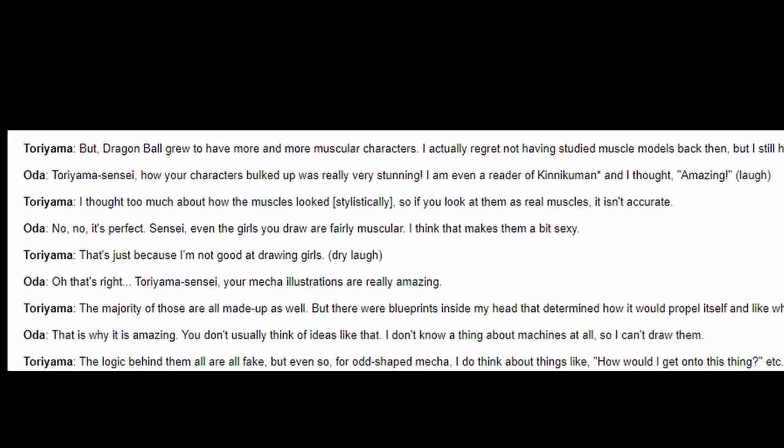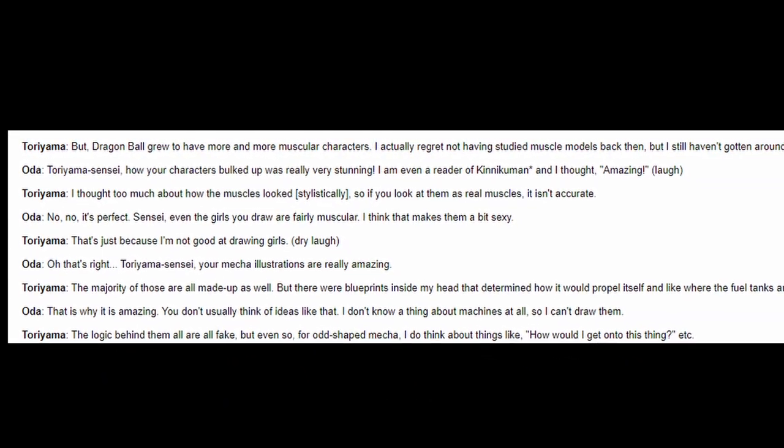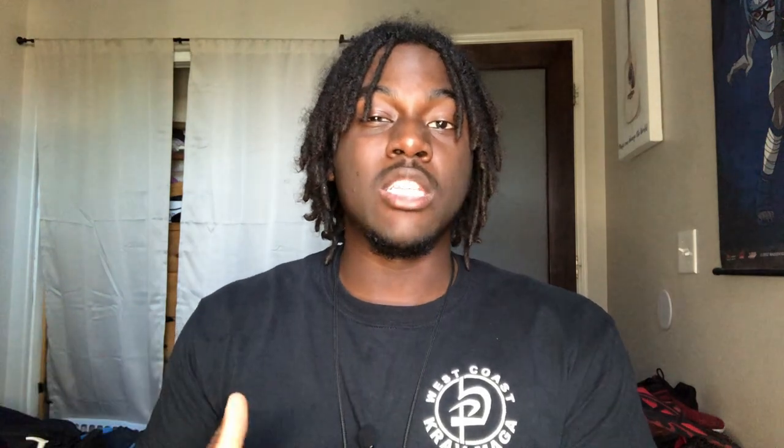Akira Toriyama actually stated when he was talking with the creator of One Piece that his drawings are just not realistic at all. So if you actually wanted to accurately represent Broly's muscular stature, it would likely have to be through the means of athletic enhancements. I'm not really endorsing that. Naturally, you're probably not going to get that big. This dude is huge.